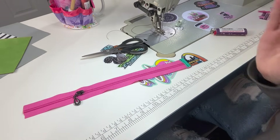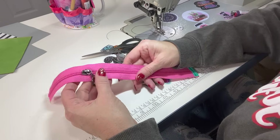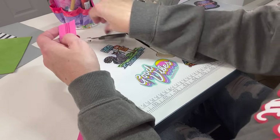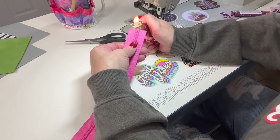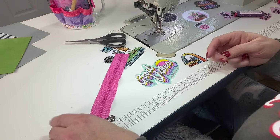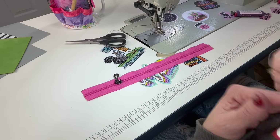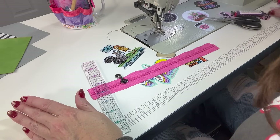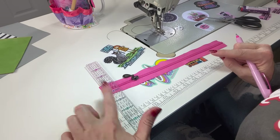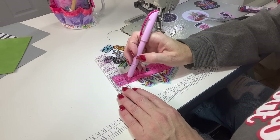Those are the four main zipper tab styles. The next thing a lot of patterns call for is a 90-degree turn. To my knowledge there are four different ways to do this; I'm going to show you the easiest way that I like to do it. This is the way I learned and it's the way I've been the most successful at.